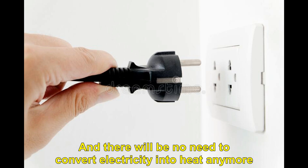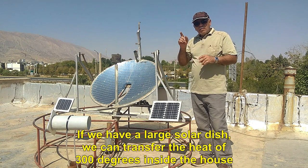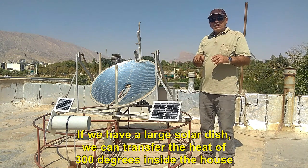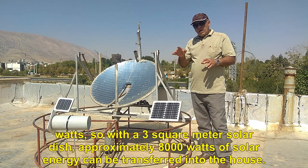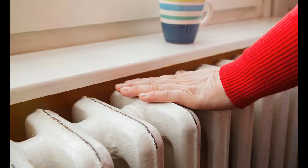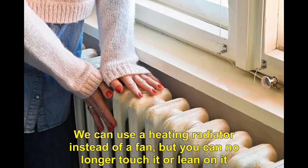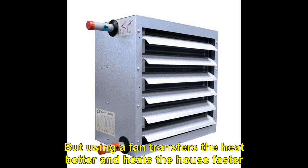If we have a large solar dish, we can transfer the heat of 300 degrees inside the house. In most areas, the power of each square meter of solar dish is on average 3000 watts, so with a 3 square meter solar dish, approximately 8000 watts of solar energy can be transferred into the house. We can use a heating radiator instead of a fan, but you can no longer touch it or lean on it. Using a fan transfers the heat better and heats the house faster.